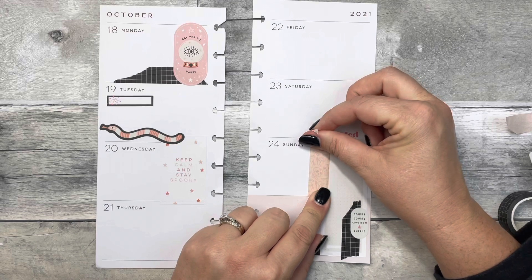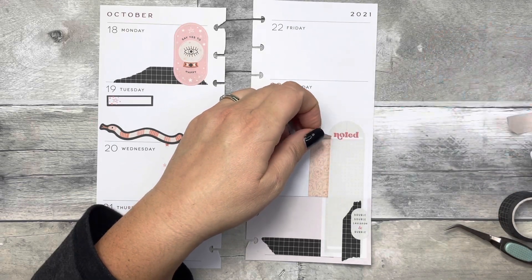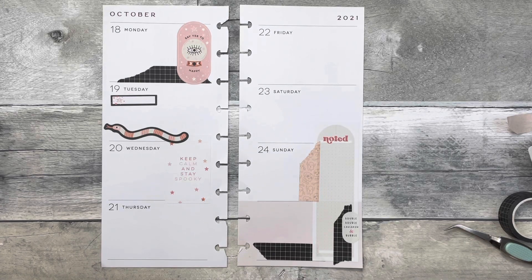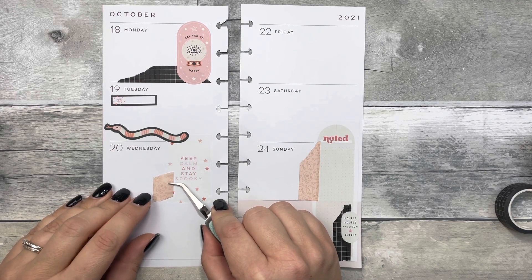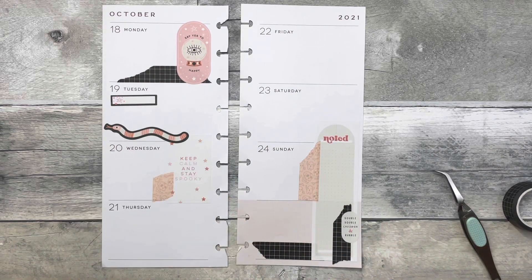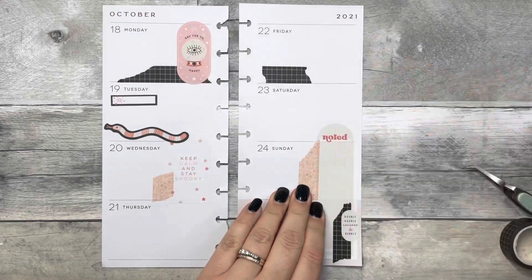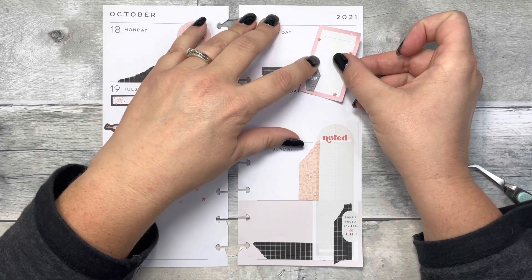This is the washi that Sarah at Plan Positive gifted me for my birthday. It has little skulls and it's very neutral, pretty, and Halloween-y — all the things I love. She knows me so well! If you don't follow her, go give her a follow and tell her I sent you. She's so sweet, supportive, and encouraging — a really genuine, nice person. I also love how the washi coordinates with the pinky peach in the sticker book. It was just perfect, and I didn't already have it, which makes it even better.